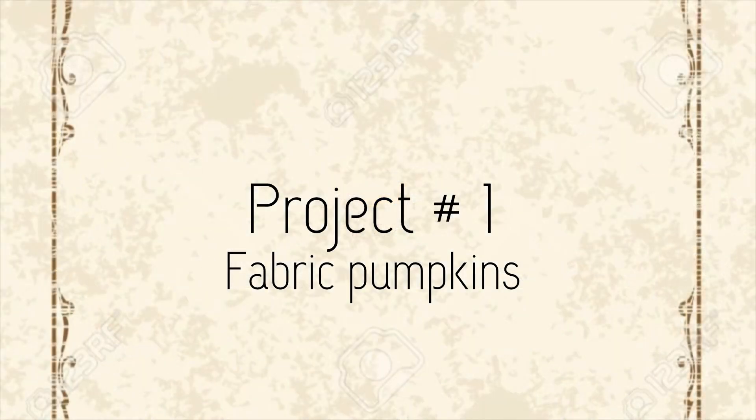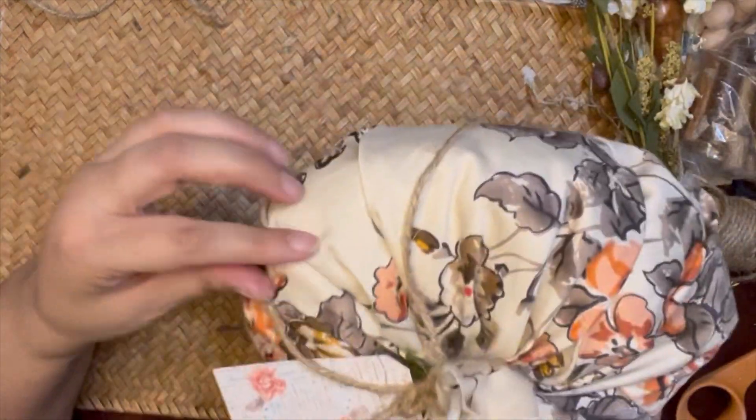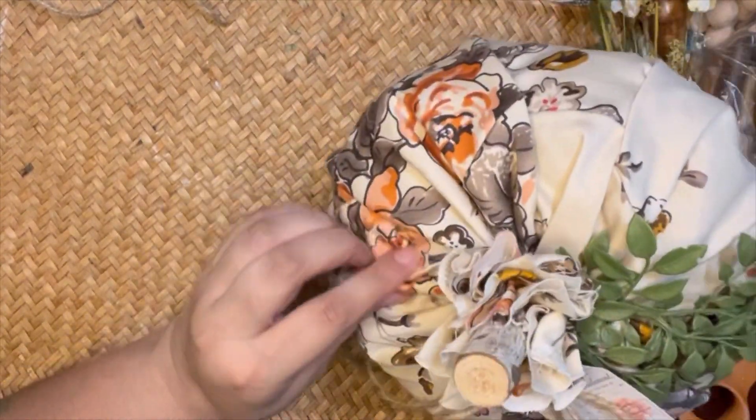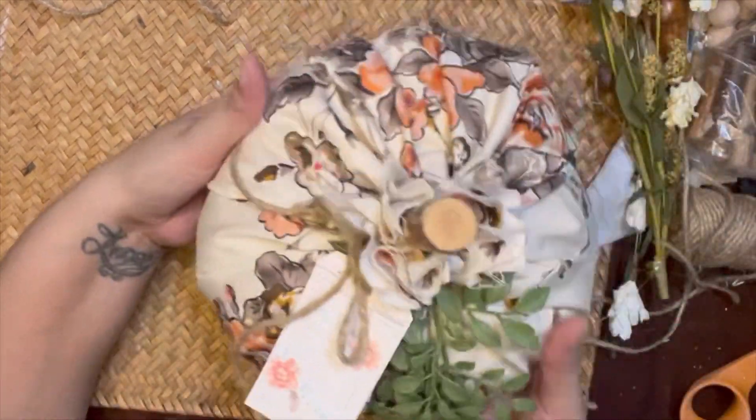We're going to jump in here to project number one and I'm going to create with you guys this pumpkin. This fabric came from a dress that I had in my closet and it was time to get rid of it, but I decided that it would make a cute kind of cottagecore fabric pumpkin.